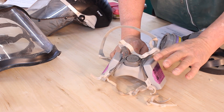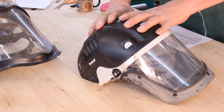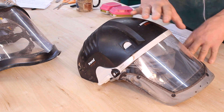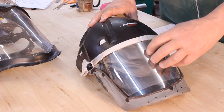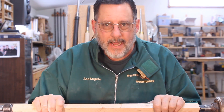Here is my Trend Air Shield Pro — I love it. It's a little bulky but really great when you're working around a lot of dust and shavings. It also offers a lot of protection if something comes off your lathe.